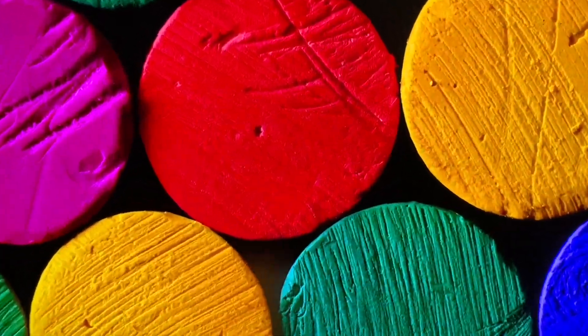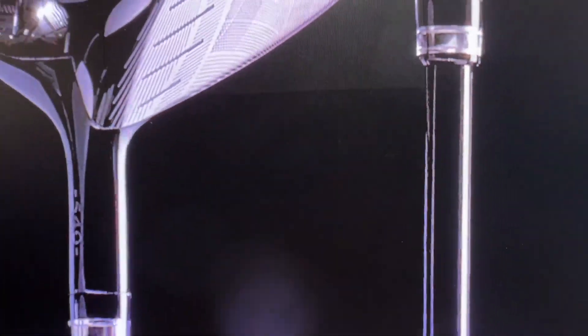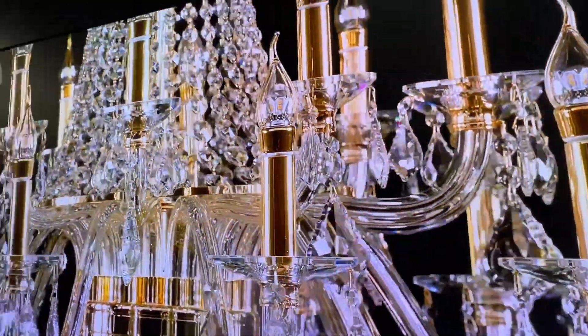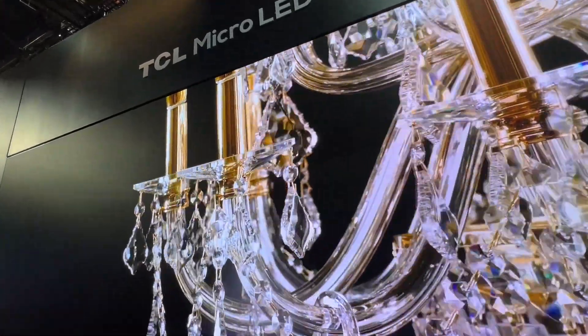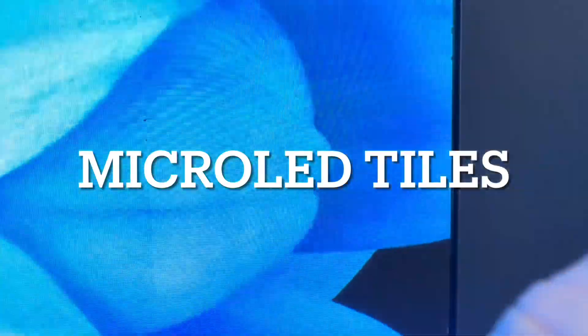We're going to go deeper into seeing the pixel — you can see all those pixels there. You saw it here first: the pixel size of micro-LED. As you can see, that's the tile size.